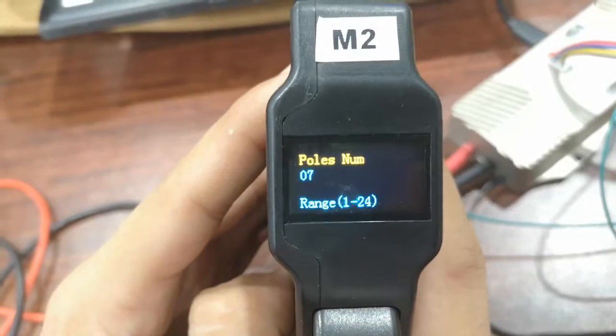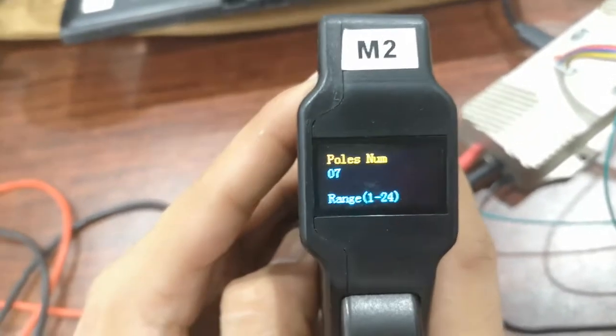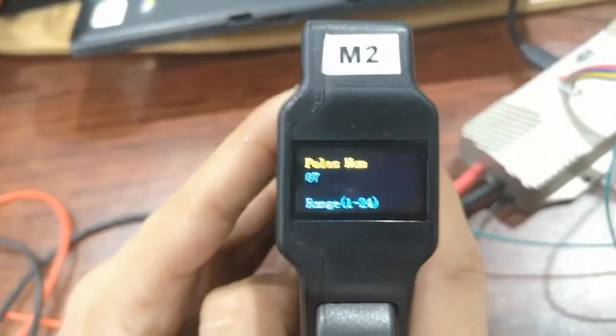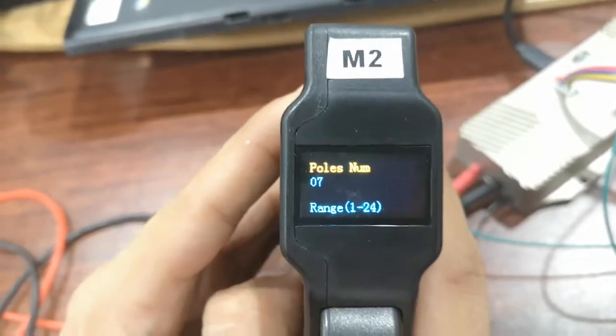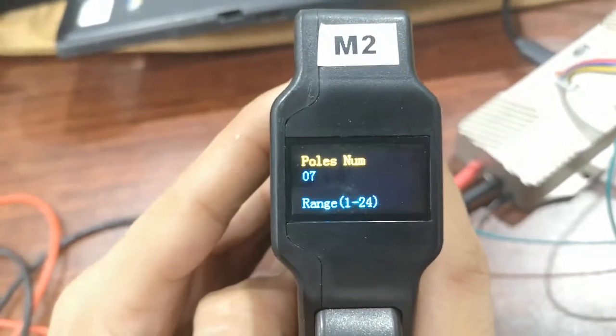Adjust motor pole pairs to 7 because the motor we are using is 14 poles. Here you need to input the pole pairs.